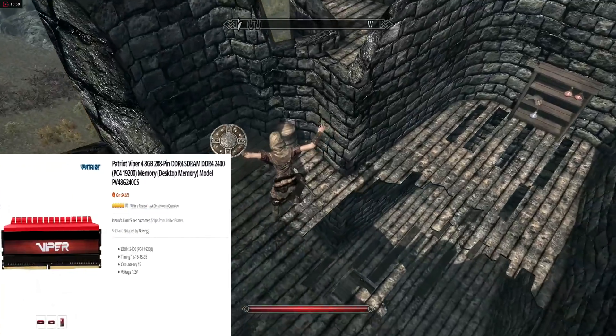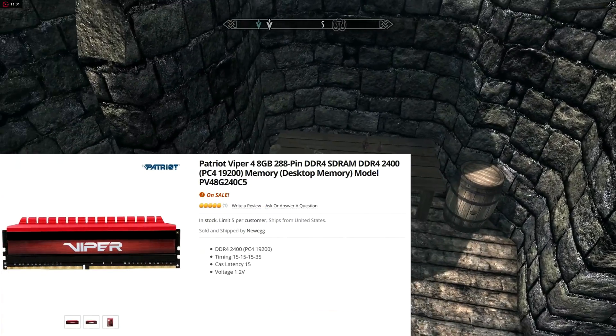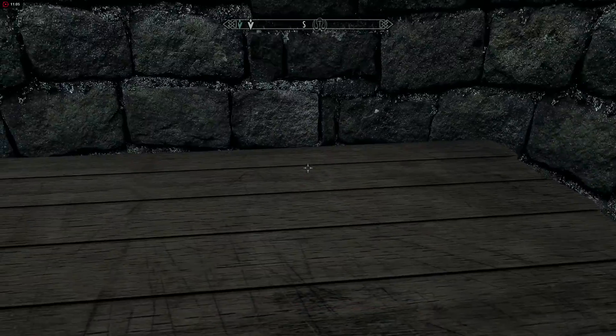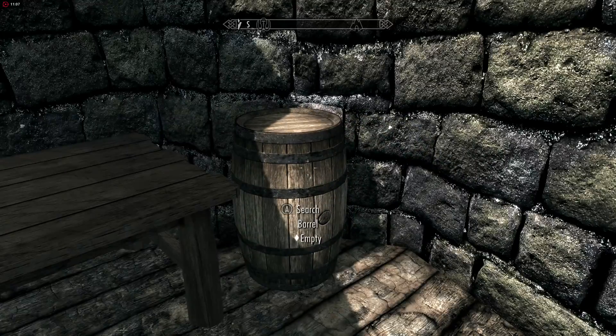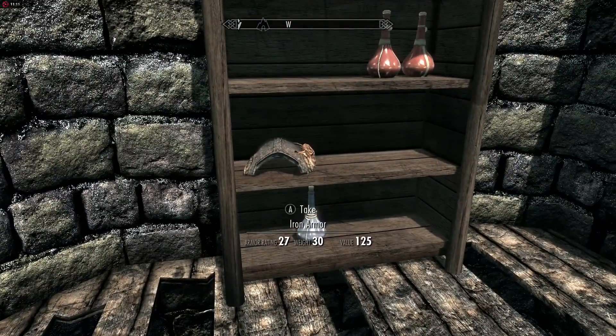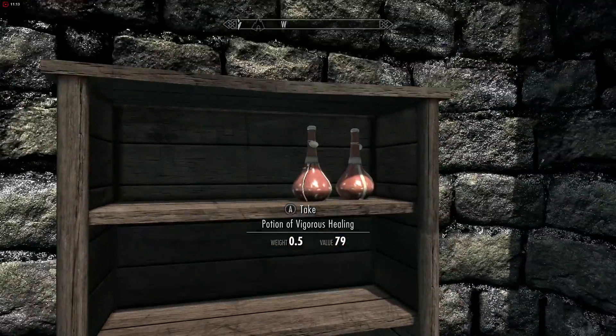Next, we go over to Newegg for our RAM. We picked up a Patriot Viper 8GB DDR4 module. The DDR4 is really interchangeable — whatever company you decide to use, just keep it in mind for later on if you ever want to do an upgrade. With one module, we can always just add a second one in later down the road.